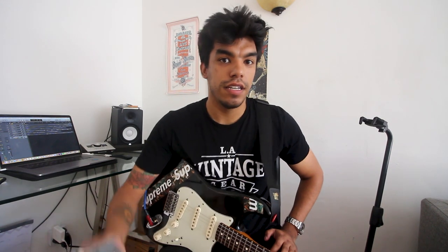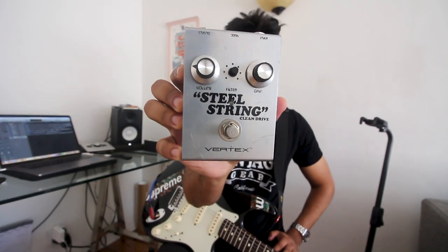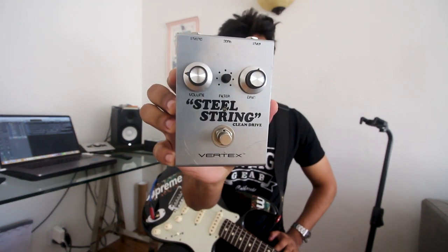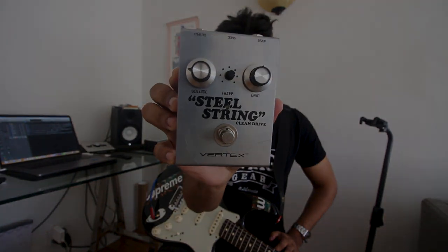So pedals aside, what if you want to make your already clean amp — your Fender Princeton Reverb or Howard Deluxe — have the tone and feel of a Dumble steel string singer like John uses? Then the Vertex Steel String is for you. This pedal is incredible into clean amps, just gives them a whole new character, and it's as if you have a Dumble but without spending the six figures. Let's check it out.